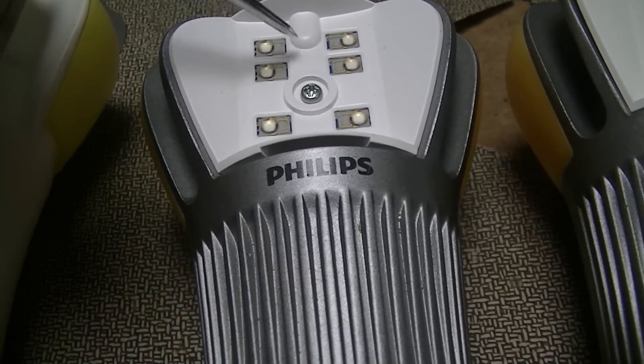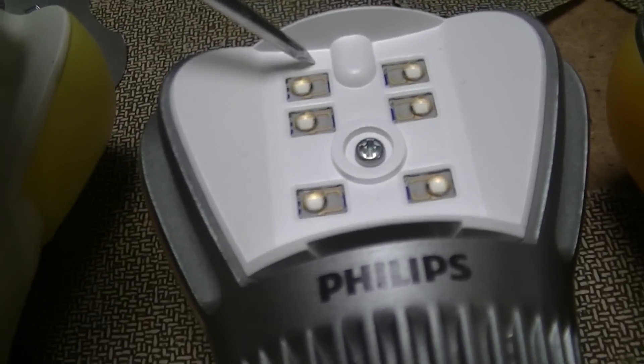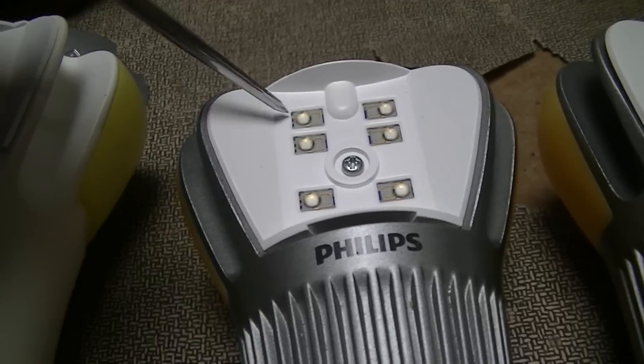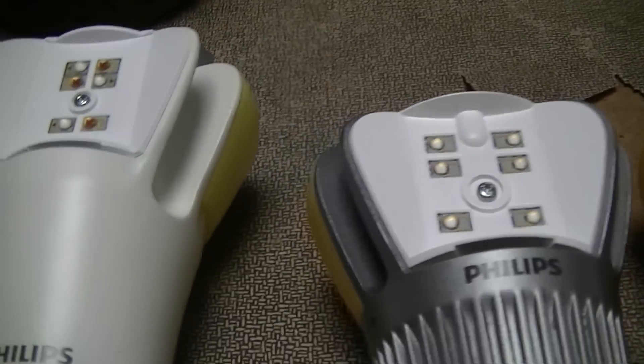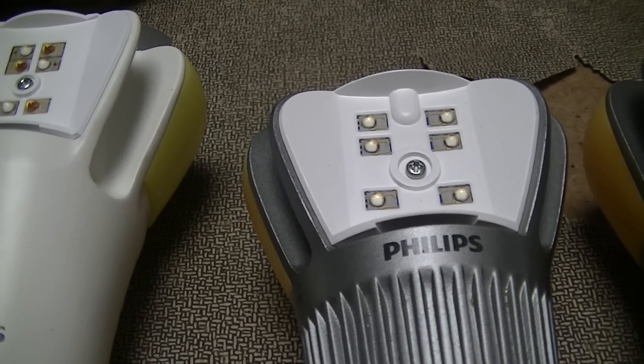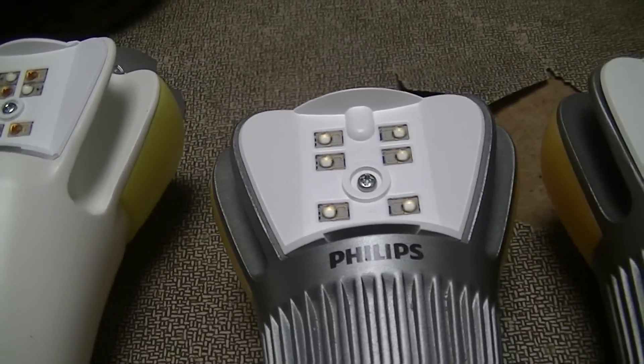The idea was that driving them at only 600 milliwatts substantially improved the efficiency of the lamp over just driving them at a watt or more. It also means they run cooler, which improves the lifetime of the lamp.